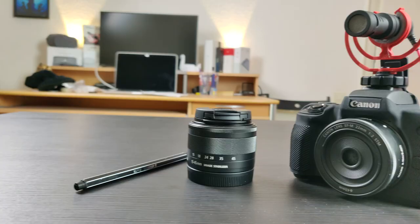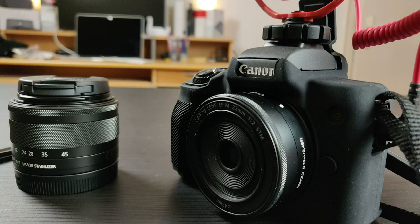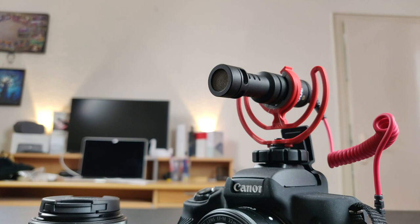Another feature is the external microphone jack — I'm currently using a Rode microphone to record this video. It allows you to plug in any external microphone, wired or wireless. It also has an HDMI port for connecting an external screen or for live streaming to YouTube. There's also a micro USB port, though I'm not sure why they didn't use USB-C.